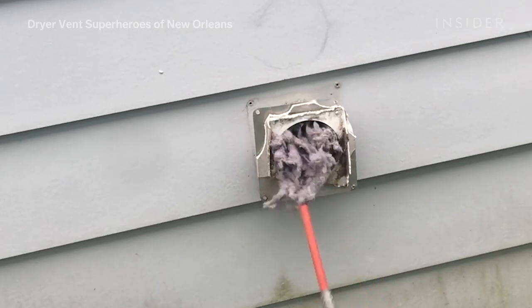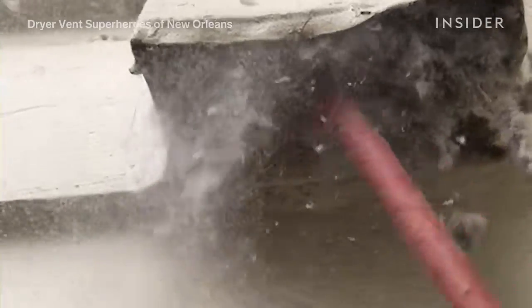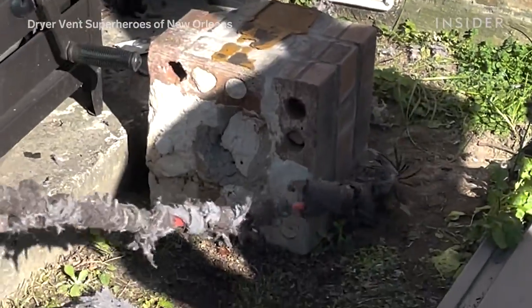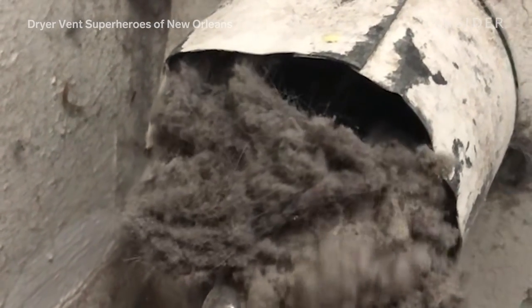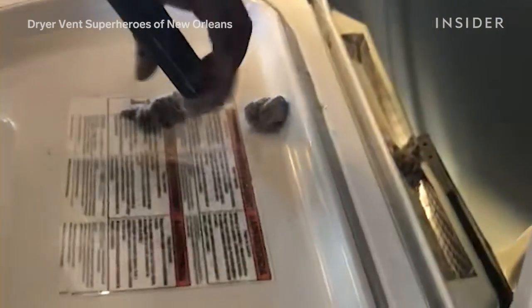We've had multiple customers tell us they've been in their house for over 10 years and haven't even thought about cleaning it out, asking why their clothes are still wet. A lot of the time it's not your dryer — it's that the line is just clogged up with all the lint and hair and everything. The most important thing is to get that annual professional cleaning, but in addition to that, cleaning your lint trap with every use is the biggest one.